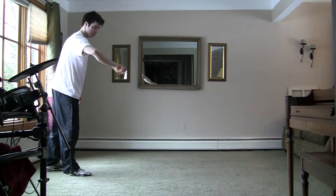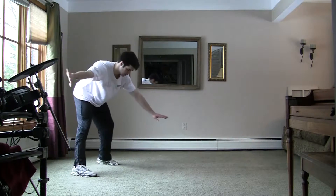Alright, now that we're comfortable with that, let's get started with the motions — the kick and sweep.